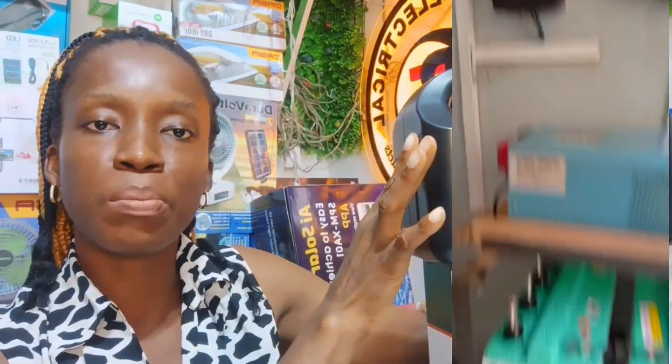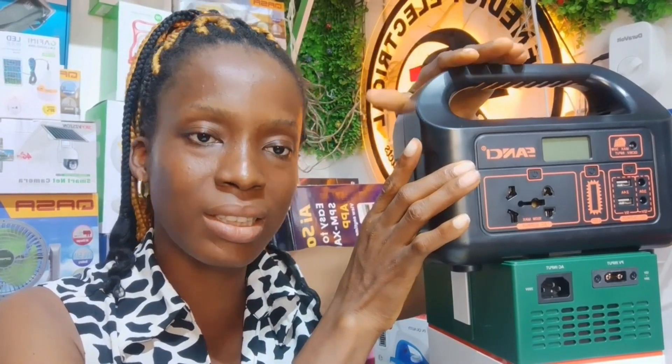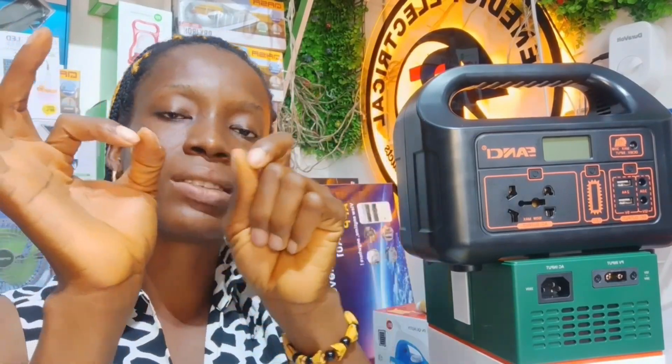Some people confuse the solar generator with a normal inverter system. The solar generator is all-in-one — it has the inverter inside, the charge controller inside, and the battery inside. Everything is inside. It does not have a separate battery. Like this mini one here — the battery, charge controller, and inverter are all inside. The only thing that extends outside is the panel which captures the sun to charge it. You can place it inside at your television area and use it from there.